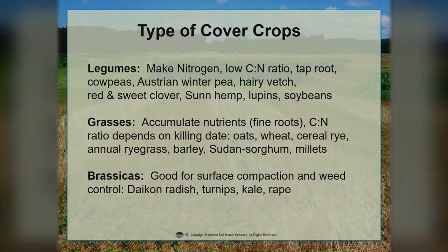Legumes make their own nitrogen. They have a low C to N ratio, which means low carbon and high nitrogen. They generally have tap roots. Some examples would be cowpeas, Austrian pea, hairy vetch, red and sweet clover, sun hemp, lupins, and soybeans. All legumes need to be inoculated to maximize their production of nitrogen. They are a little more expensive, but when you take into account the amount of nitrogen you can get out of them, they're actually quite economical.